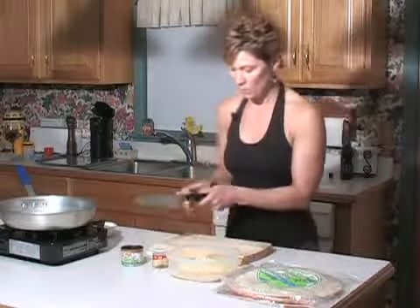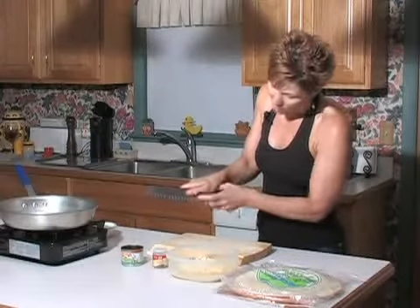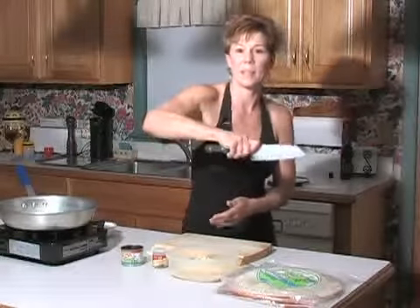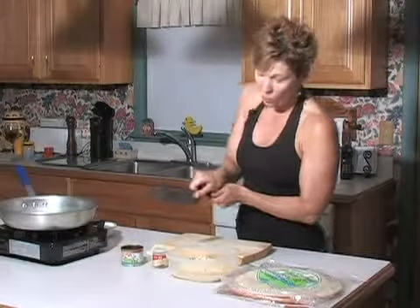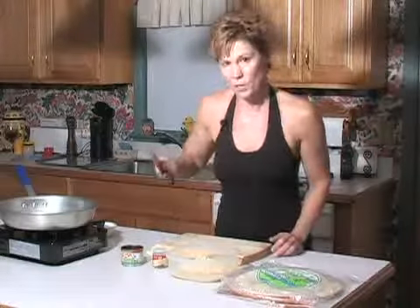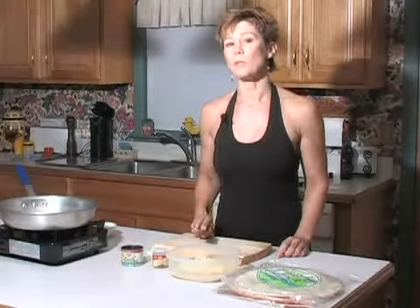Once I got used to this grip — which only took about a day despite incorrectly holding a knife all those years — you just have so much more control. You want your thumb on this side of the blade, your forefinger on the other, and the rest of your fingers gripping the handle. See how nice that is? That gives you a nice control over the knife. And of course, always make sure your knives are very sharp.